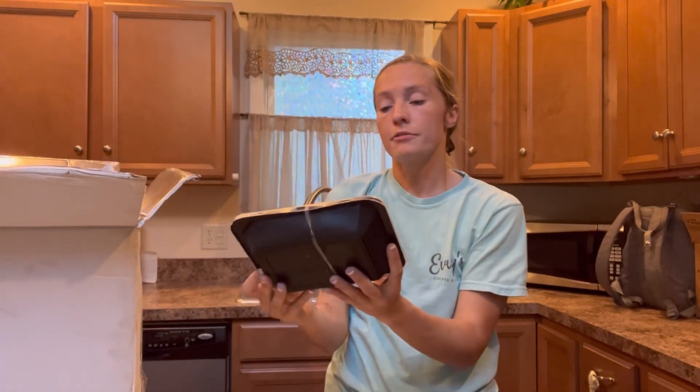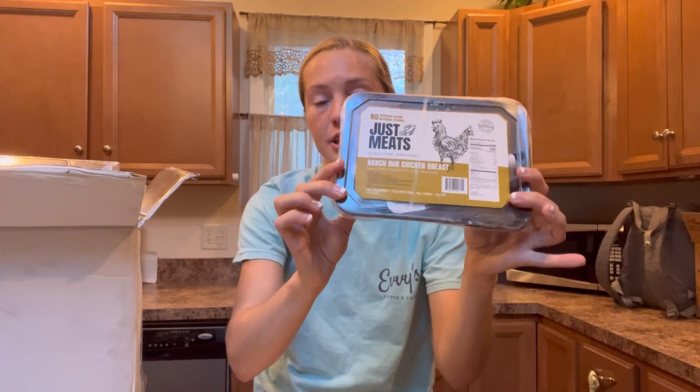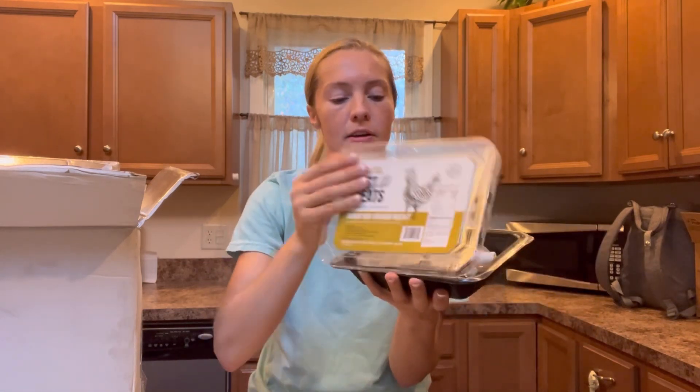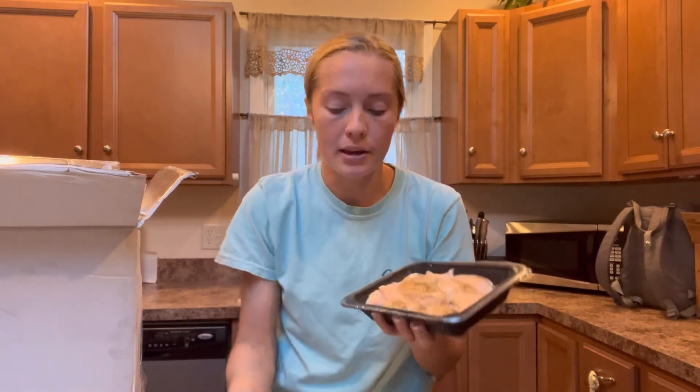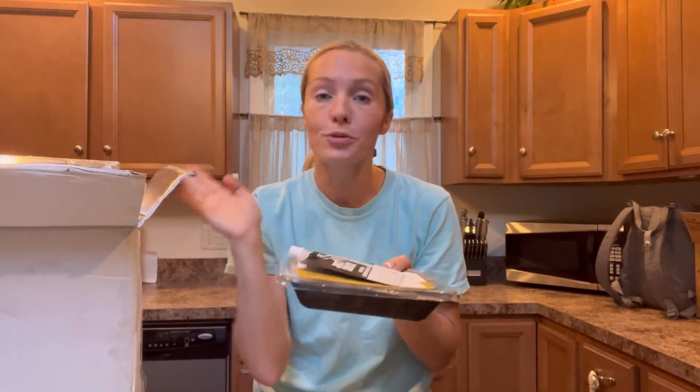So the first one I got in this package is Ranch Rub Chicken Breast. It always has this container, and this container is resealable. When you open it up, just so you can see, the marinade is on the inside — it's frozen right now because it's been in the ice and in the freezer. But this is what the marinade looks like. The top will come off and you just literally unseal and reseal when you're ready. This is vacuum sealed, so when you open it up, you can take your meat out as much portion as you'd like and reseal it and put it all back in your fridge or your freezer.